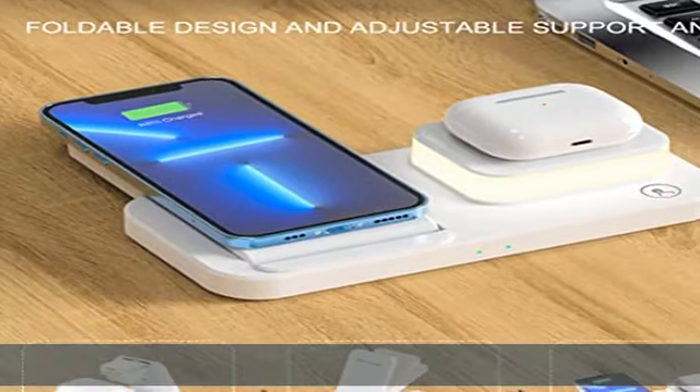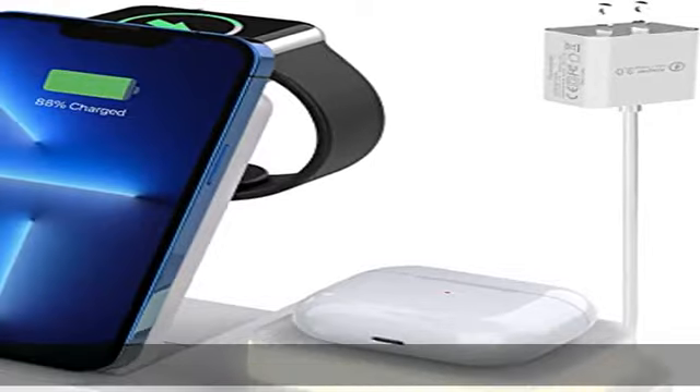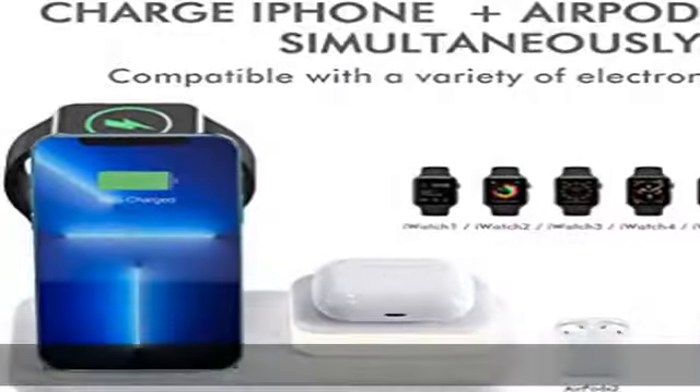Multifunctional nightstand lamps not only meet your daily charging but are also suitable for different rooms in your home, such as bedrooms, living room, reading room, etc.